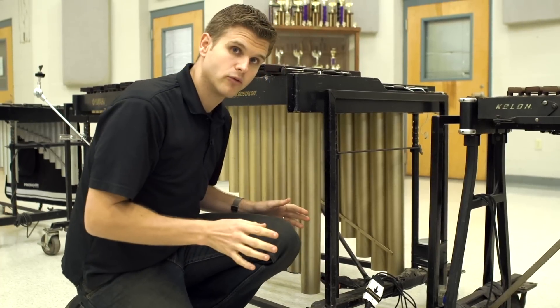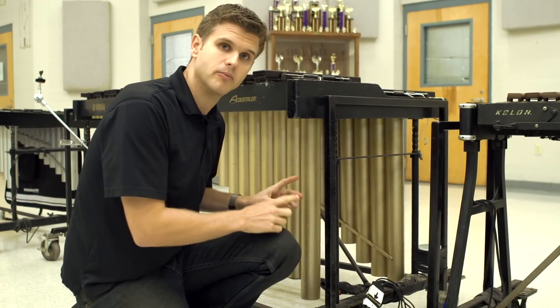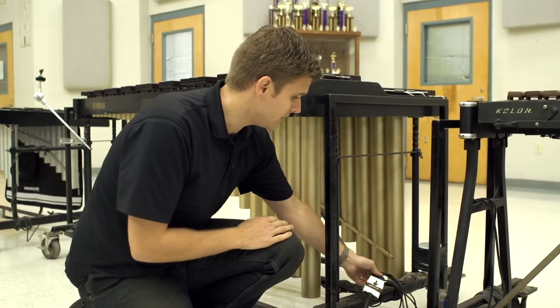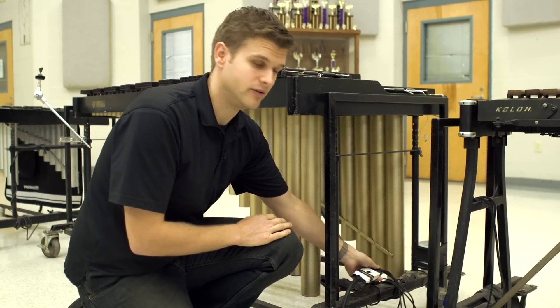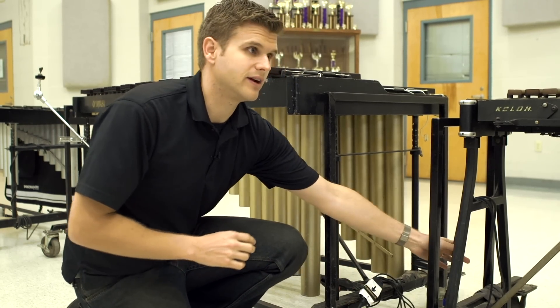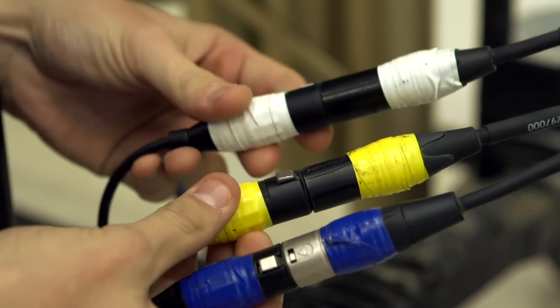Now I have a lot of these microphones already connected and I never have to unconnect them — they're already set up. The microphones mounted under these marimbas are running and they're already pre-connected and taped down to this breakout for this core cable. All I have to do is connect my microphones from the right side using cables that just connect right in.